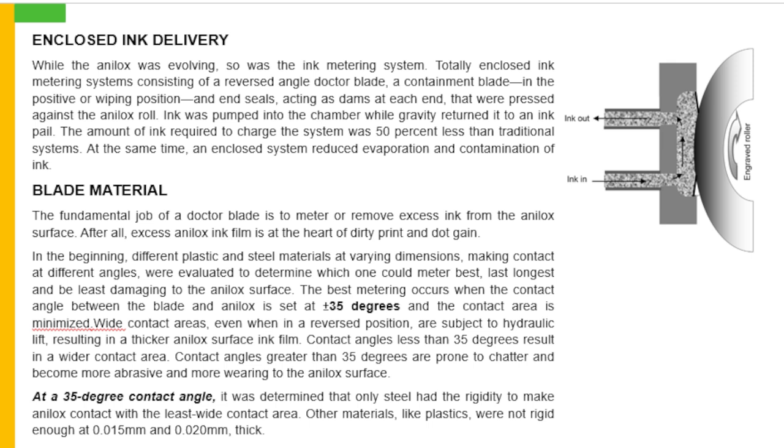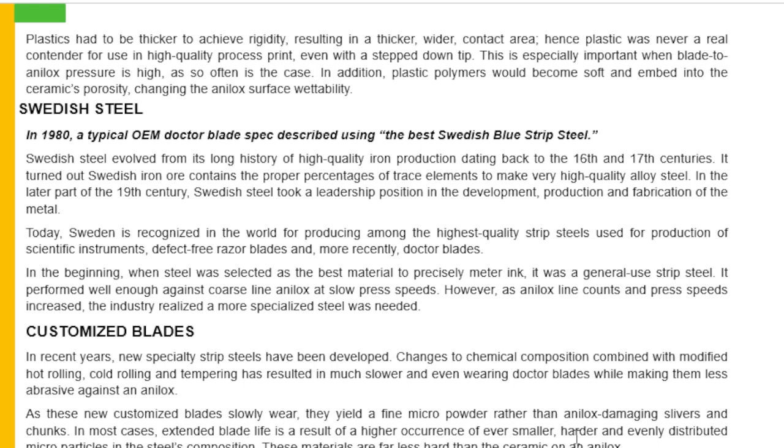At a 35 degree contact angle, it was determined that only steel had the rigidity to make analog contact with the least wide contact. Other materials like plastic were not rigid enough at 0.015 mm to 0.02 mm thick. Therefore, plastic had to be thicker to achieve rigidity, resulting in a thicker, wider contact area. Hence, plastic was never a real contender for use in high quality process printing. In addition, plastic polymers became soft and embedded into the ceramic porosity, changing the analog surface wettability.